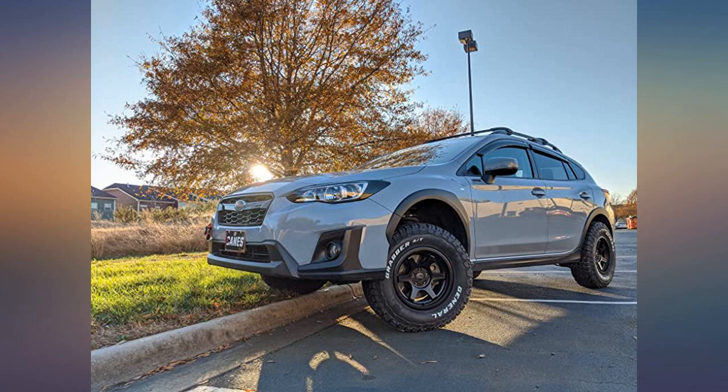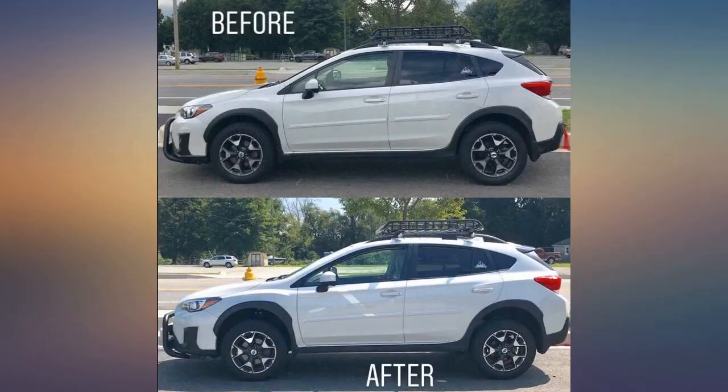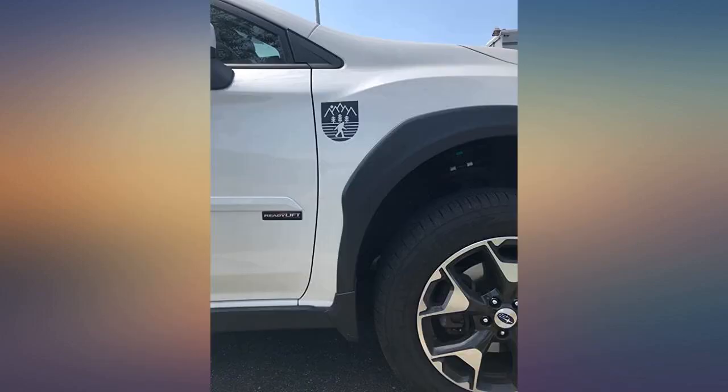Bought this kit on sale for $298 off Amazon. Completed the installation in 4.5 hours — 3.5 hours for the installation itself and 1 hour for trimming and torquing all the bolts on the ground. Had no issues with the alignment whatsoever because I torqued everything on the ground.